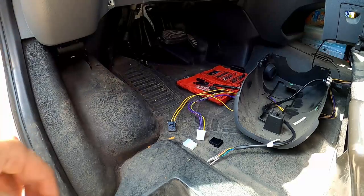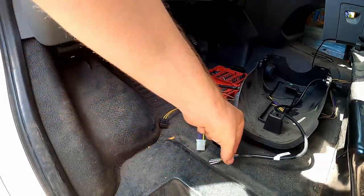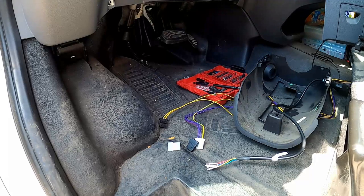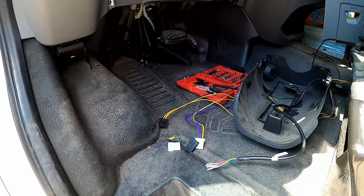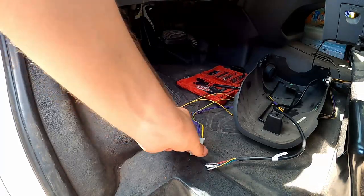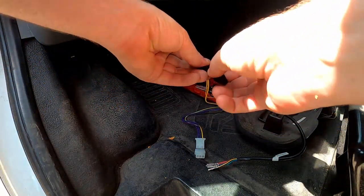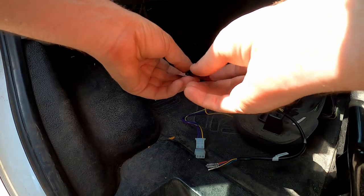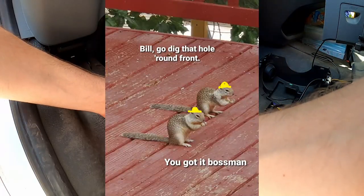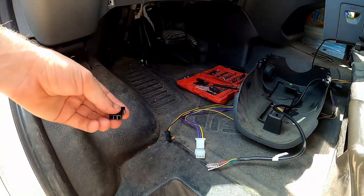Before I get too far in, I'm going to connect the cruise control stalk wiring to the harness wiring. There are just bare terminals here and the kit comes with Molex adapters. I'll plug these in — black goes to black, white goes to white. Let me figure out which way the connector goes. It looks like it goes black, red, blue in that orientation, so that's how I'll have it.